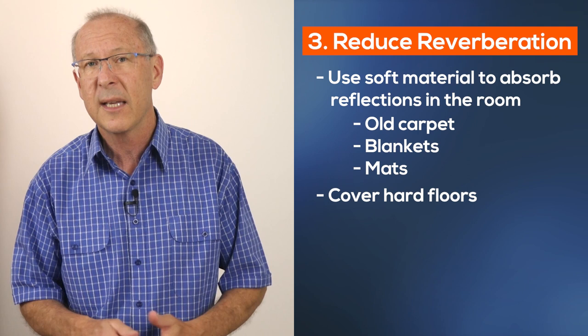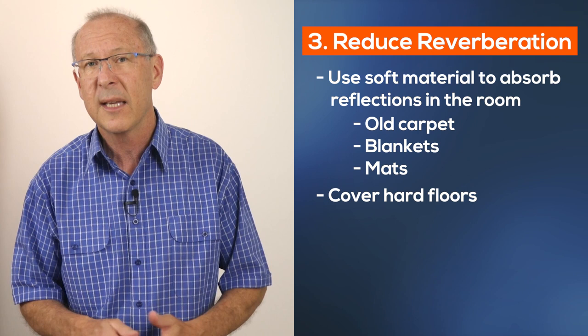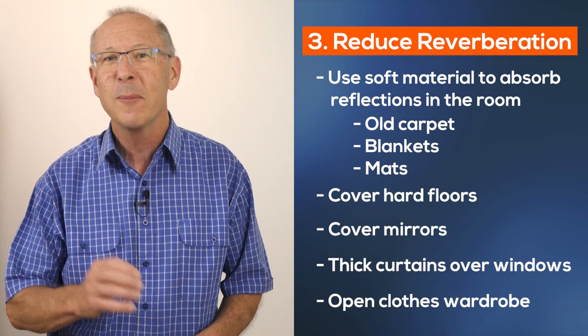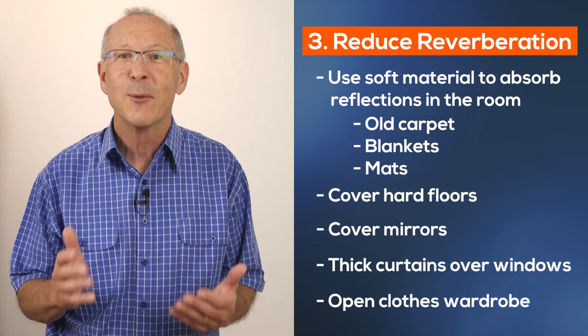A hard wooden or tile floor can be covered with a blanket or a mat. Hang some blankets over mirrors and hang thick curtains over windows in your room. Another simple trick is to open up a clothes wardrobe in the room that you're filming in — it may be all that's needed to reduce room reflections, because the clothes will absorb reflections in the room.